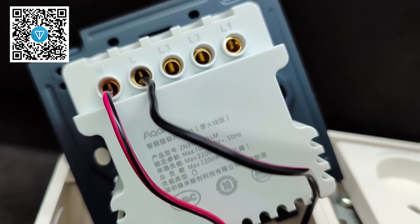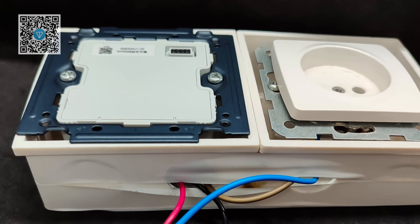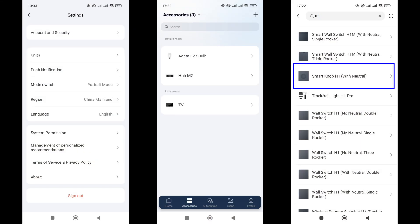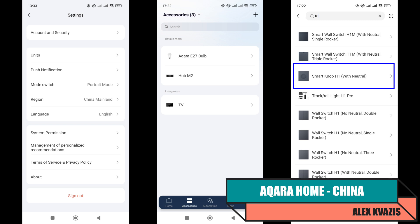For the device to work, both phase and neutral need to be connected. I made a small test stand where I connected a regular socket to the first relay channel, which can be used to connect loads. Let's move on to the logical part and start with the standard control system — Acura Home, China Region. Here I am using the Acura M2 Zigbee Gateway.